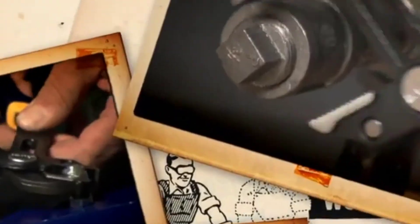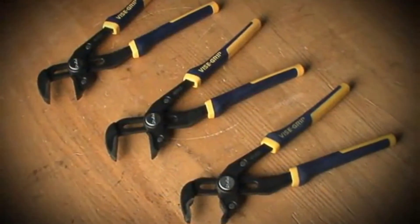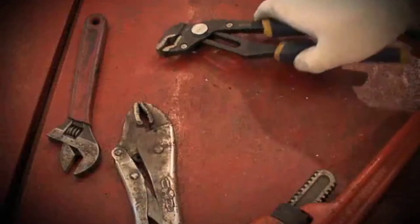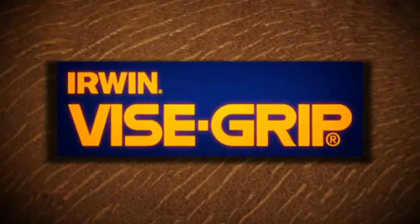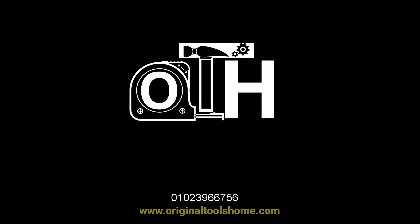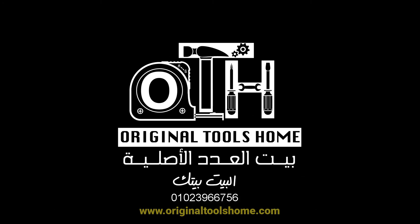Look for vice grip groove lock pliers wherever Irwin vice grip is sold. They are two times faster than traditional groove joint pliers, with twice the groove positions, plus anti-pinch handles and a lifetime guarantee. Wherever there's a need for a quality tool, Irwin vice grip is on the job.